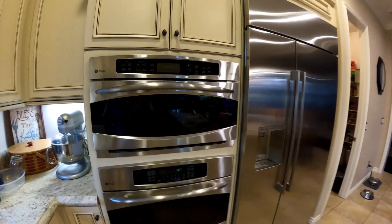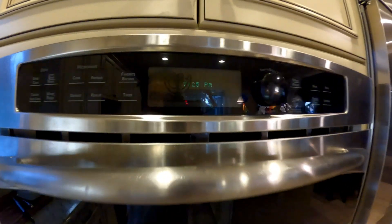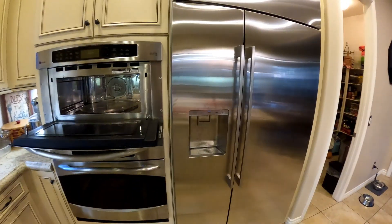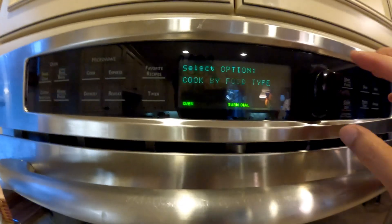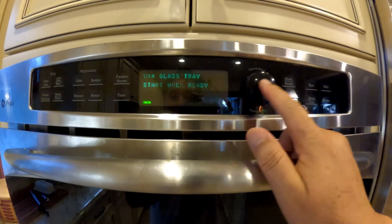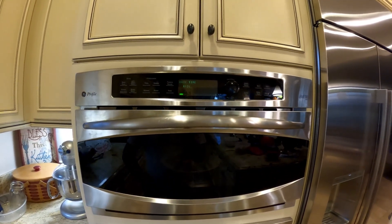My GE oven microwave has been acting kind of strange lately. Sometimes it works, sometimes it doesn't. Right now the screen looks fine, but let's see if we try cooking our food here. I put it to time and then hit start. So far it's working, but lately this screen's been kind of glitching and then it'll stop working.